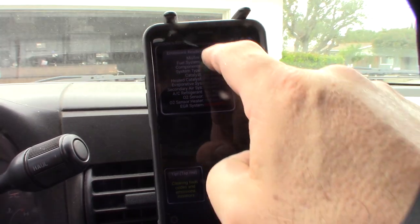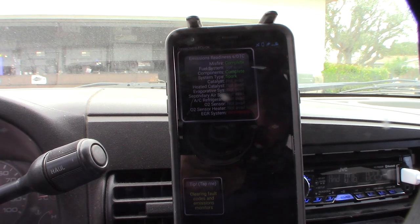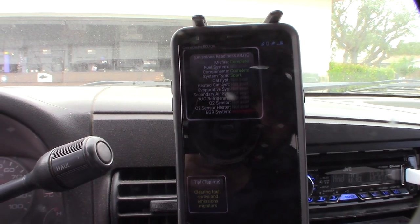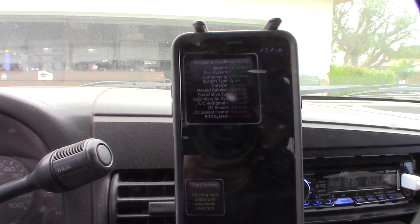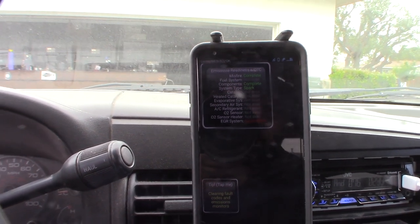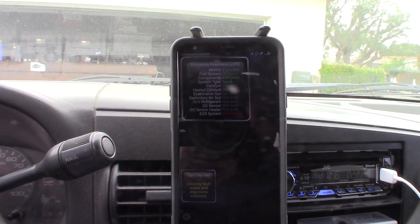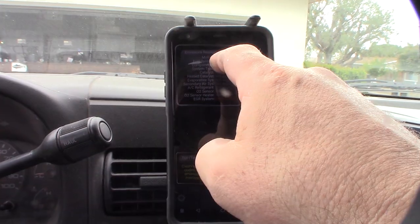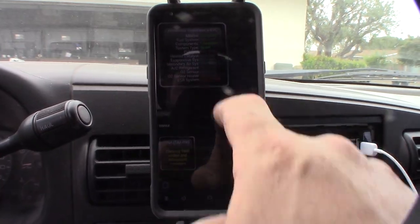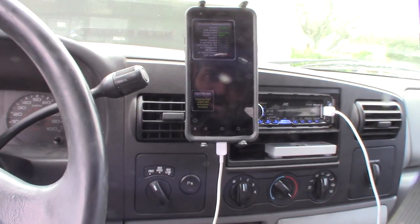I've let the truck warm up here, and as you can see, this is an emissions readiness test. The computer is smart enough to know if you've just reset the codes — it makes you go through what's called a drive cycle, and it's actually going to test all your emissions components. That's what tells the smog guy whether this thing's ready to pass or not. Everything's good, everything's green except for the EGR system where it says incomplete. This is the Android Torque app.